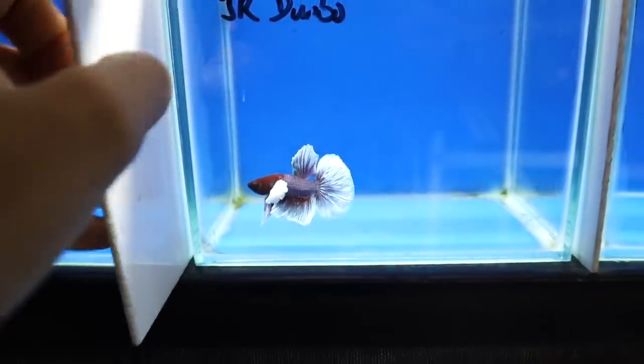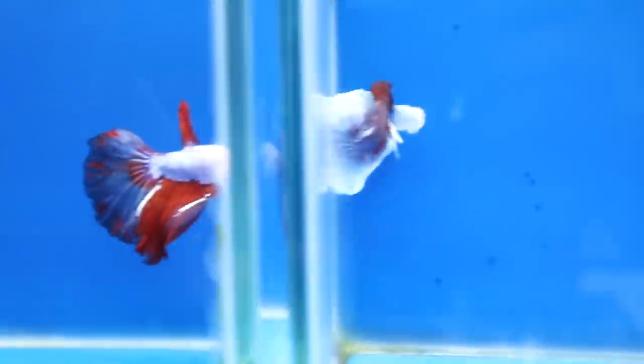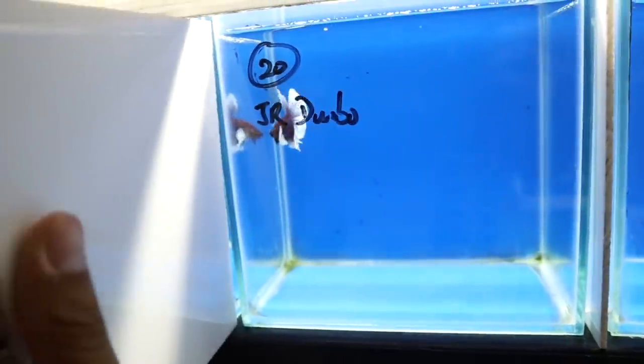This guy is also beautiful. Dumbo Ear Betta. Look at that — holy cow. This guy has some nice colors too. Beautiful. This guy is kind of like a purple color with nice white finishes.